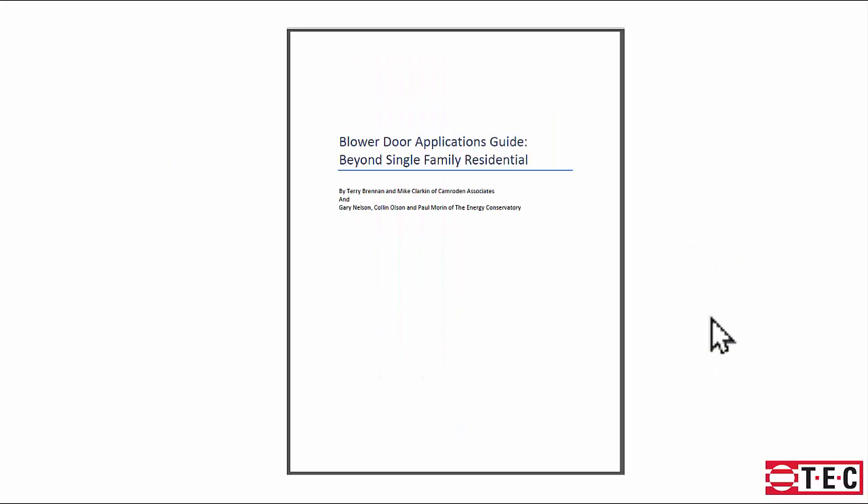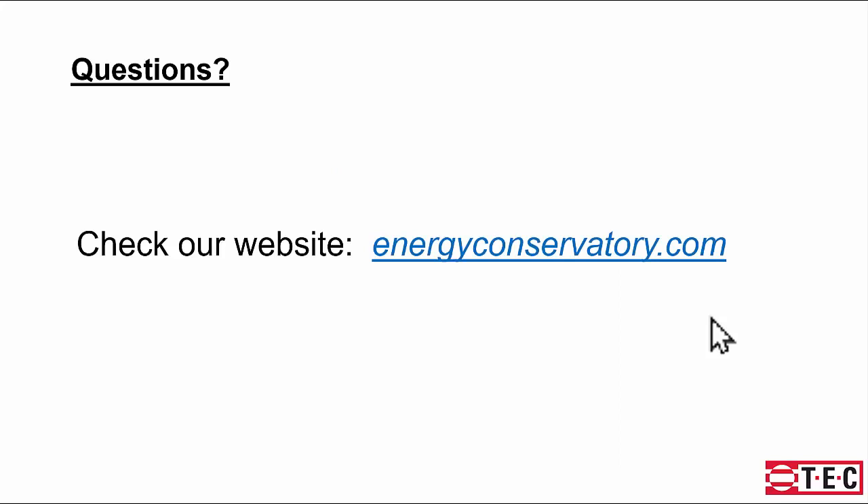That covers the setup for the three fan system. There's a Blower Door Applications Guide Beyond Single Family Residential that goes into a lot of detail on testing commercial buildings — a great document to guide you through everything to consider when testing commercial buildings, developed with contributions from Terry Brennan, Mike Clarkett from Cameron and Associates, Gary Nelson, Colin Olson, and the Energy Conservatory team. Check out energyconservatory.com for other webinars and great documents.